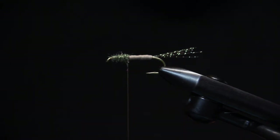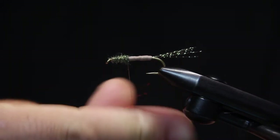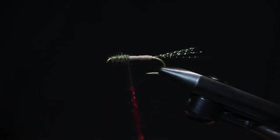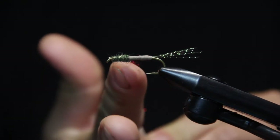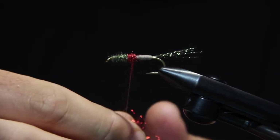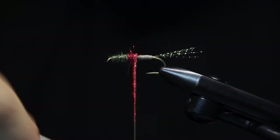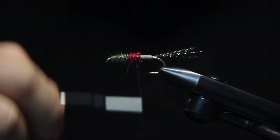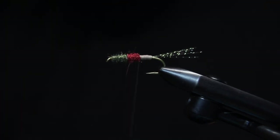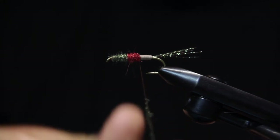There's the front third being the Peacock Ice Dub. This middle third here we're doing a red Ice Dub. Then we're going back to the Peacock Ice Dub to finish up the body — the final third of the body.